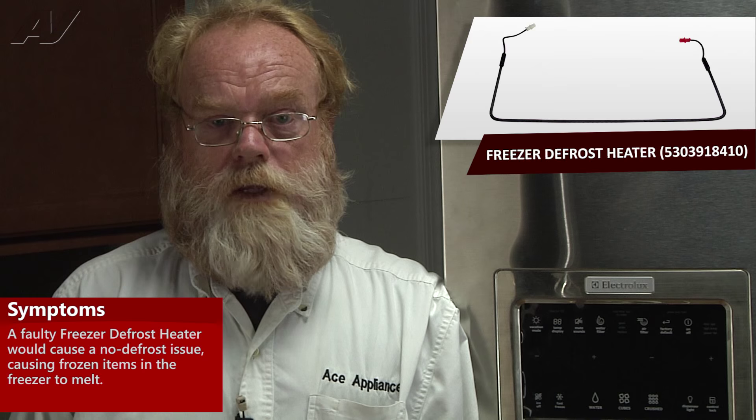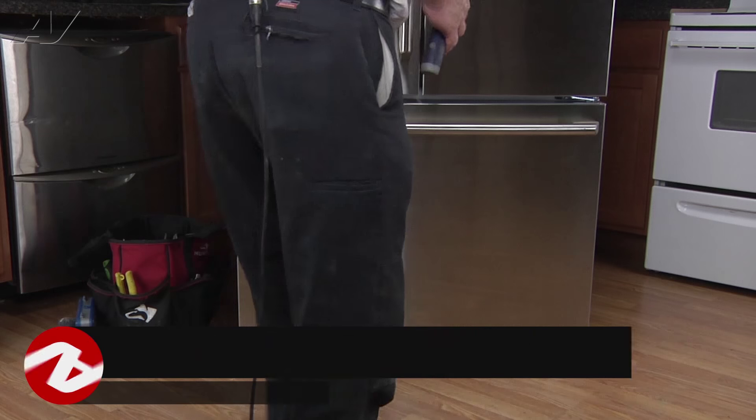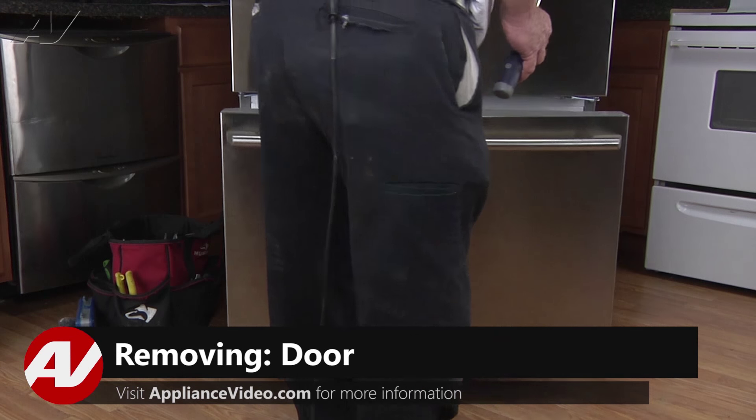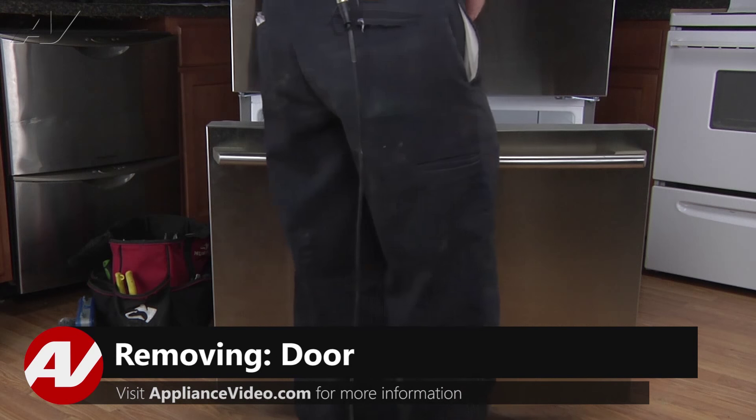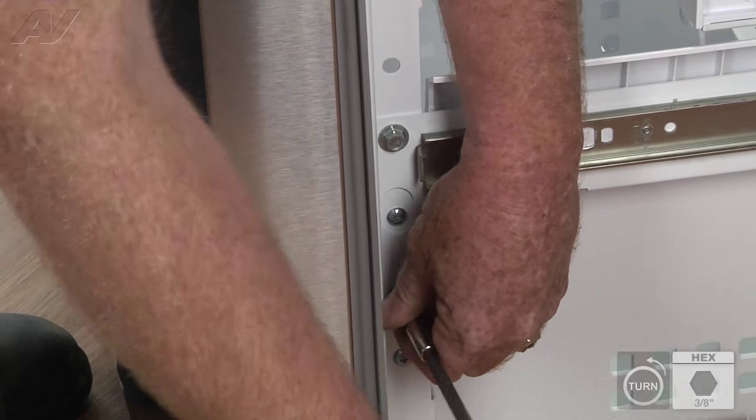Things would be melting in the freezer, especially in the upper level. To begin this repair, you must first gain access to the rear of the freezer. We must first open the door and access the four three-eighths bolts that hold the door onto the slides.